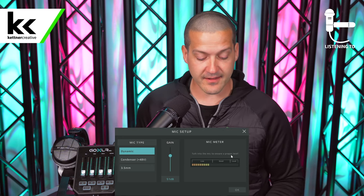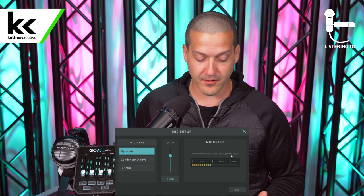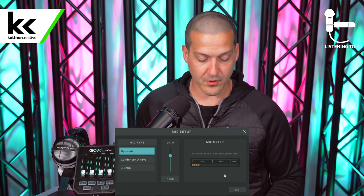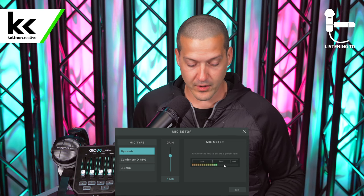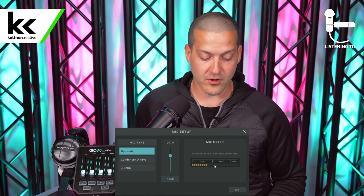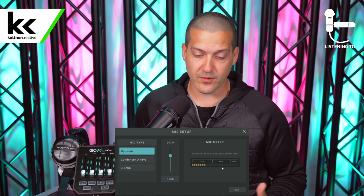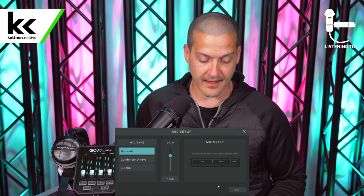Next we have the gain. You can see here as I'm speaking into the microphone it would typically show me right in the good area — that's what you want to be seeing when using this microphone. If the gain is set correctly then you can hit OK. Once we have the gain set up, I'm going to put on my headphones so we can hear what we're doing with the rest of the settings.